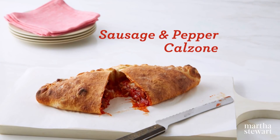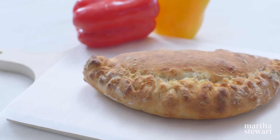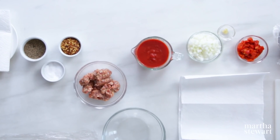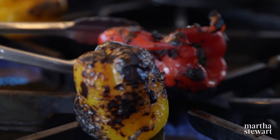Another use for that delicious pizza dough is calzone. Calzones are filled pizza dough pouches roasted in a hot oven, and the fillings are endless. My favorite right now: roasted pepper, tomato, onion, and sausage. Does that sound good, students? Sounds fantastic. The dough works so well as a calzone. So what I'm doing right now is roasting my peppers — I do them right over a gas flame.